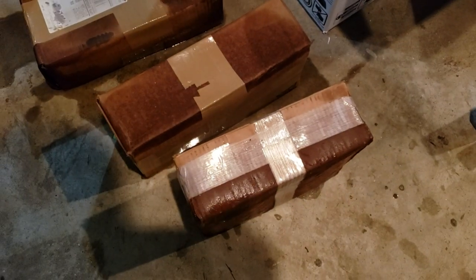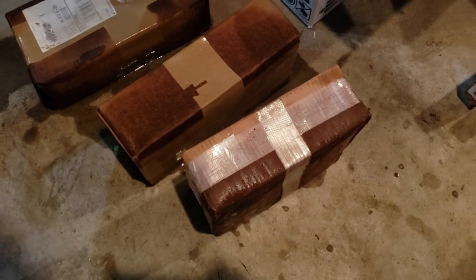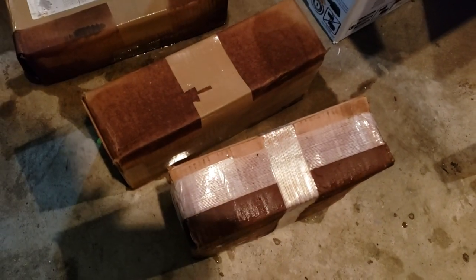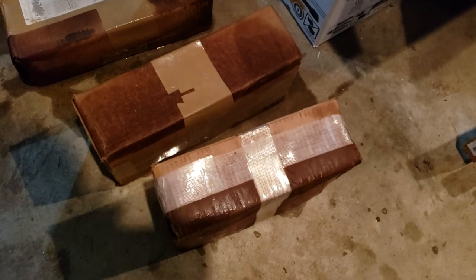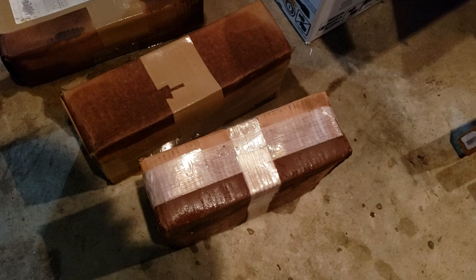My basement is taking on some water with the massive rains we've had lately. Anyway, that's a different story, but I'd like to share what happened when some of the ammo got wet down in the basement.